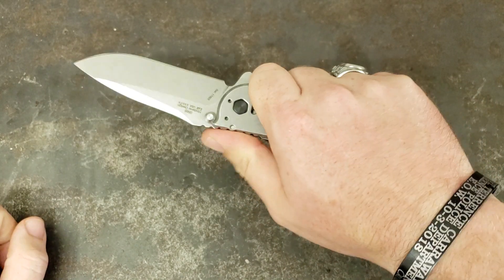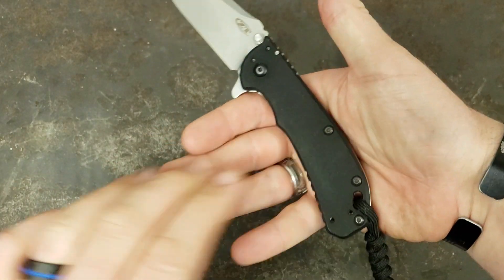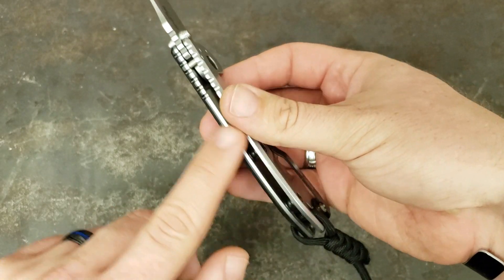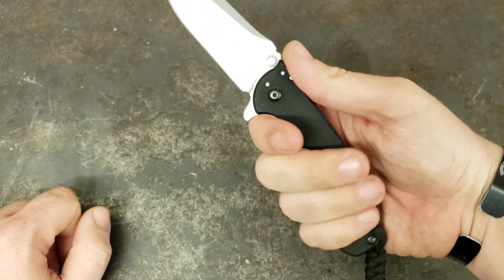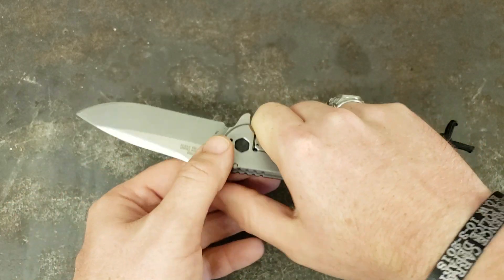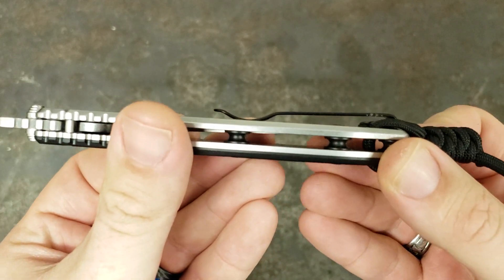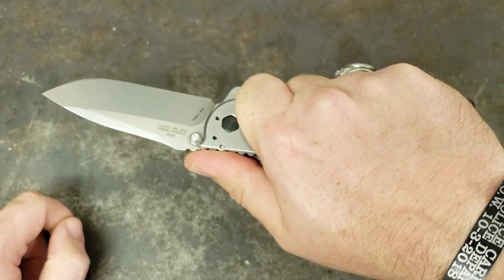Just wonderful in hand. It's got the grippy G10 on this side, it's got jimping in all the right places, the finger grooves are in all the right places — just the perfect size, perfect width, perfect girth, all that great stuff. The pocket clip is just low profile, so it doesn't get in the way. You don't even notice it's there when you're gripping.